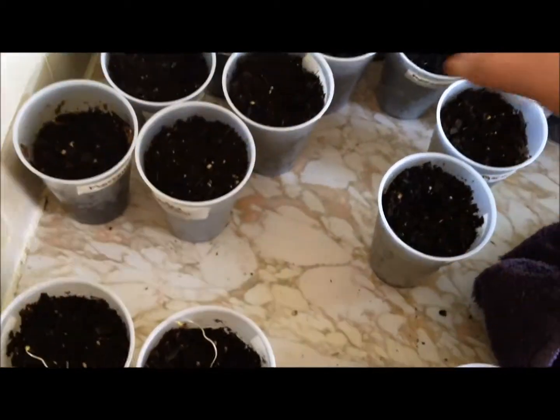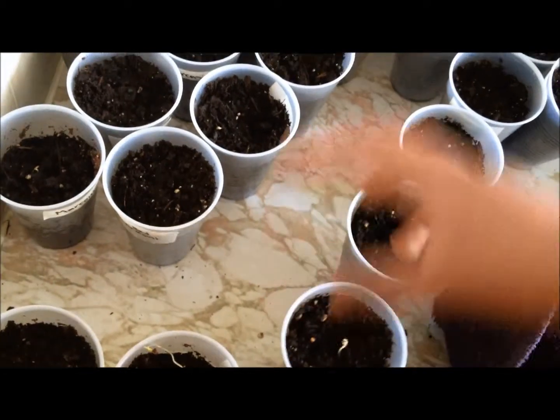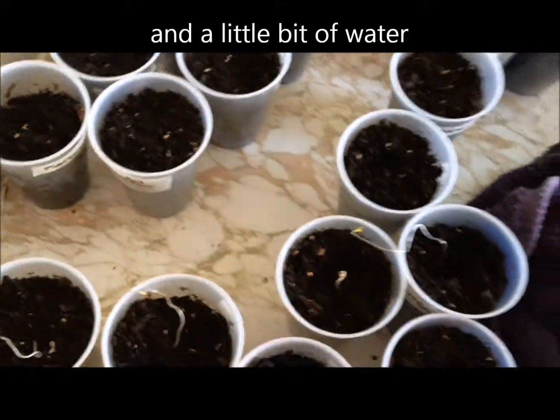They only need darkness, and they get their energy from the seed. So I'm going to rearrange these.